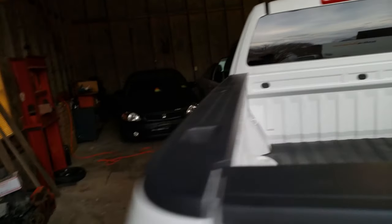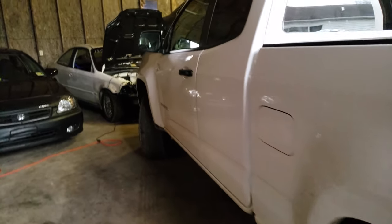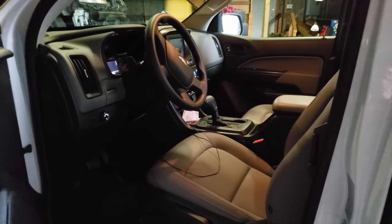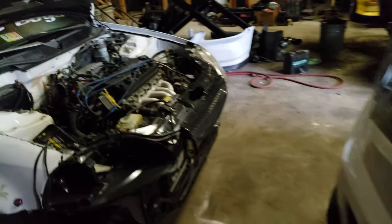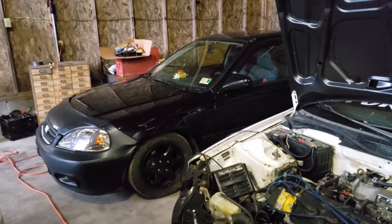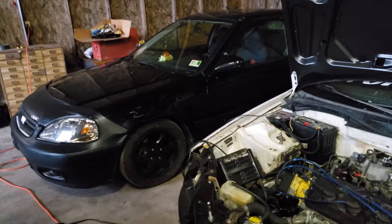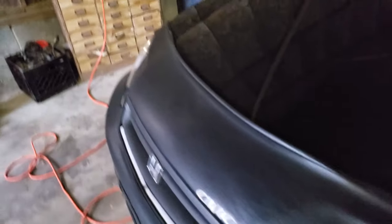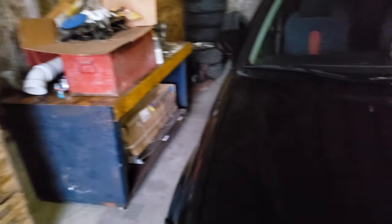It's the Work Truck Edition, so it doesn't have any fancy city boy stuff, but it gets the job done. I had the Integra before — sold it, got a Dodge Dakota for it, then ended up getting rid of the Dodge Dakota and buying this truck. There's another project car too that's probably gonna be boosted soon. Got a lot of stuff to put in this one.